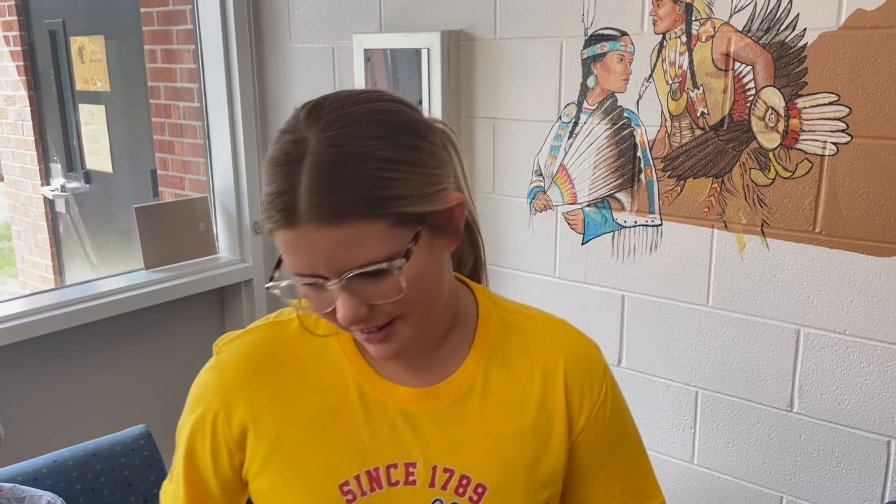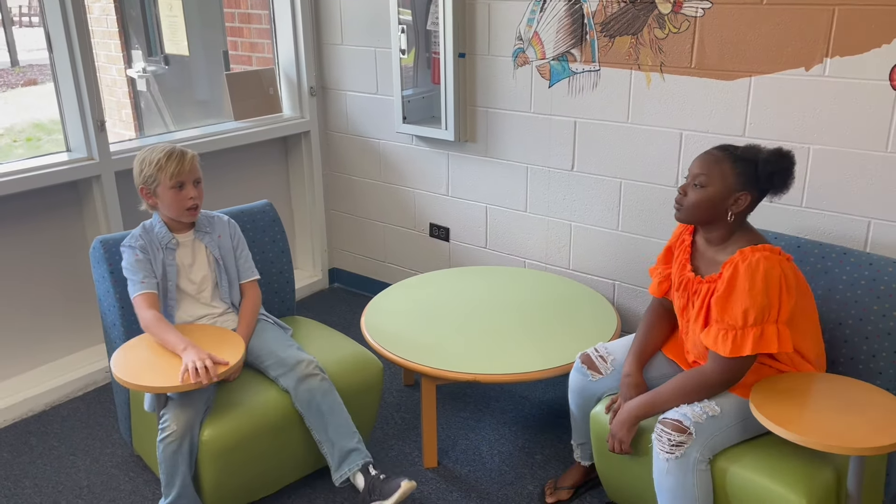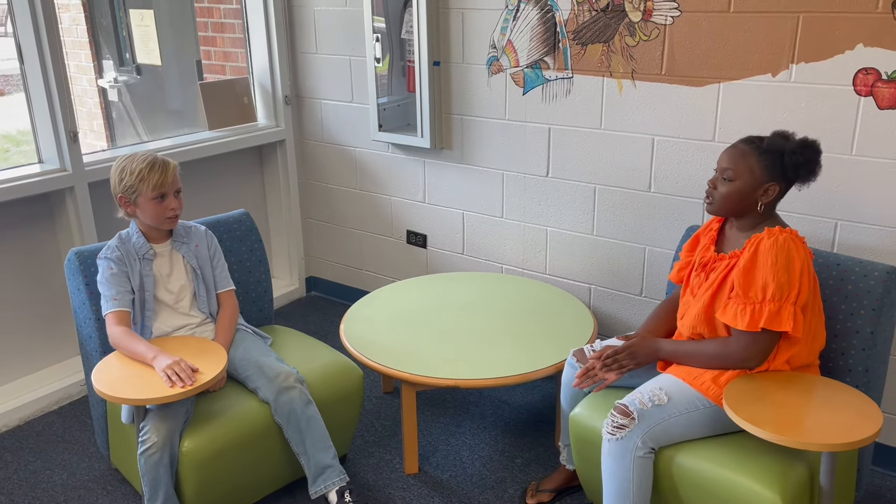Number two is making eye contact. It's very polite to make eye contact with every teacher, every adult, and your fellow students. Let's see what that looks like. [Students greet each other making eye contact: 'I was just so good.' 'Great, how was yours?' 'Good.']